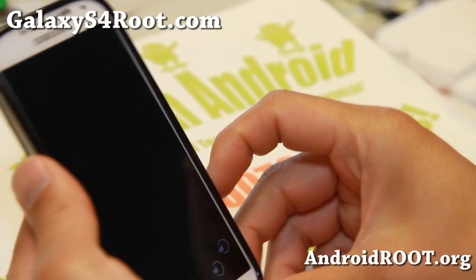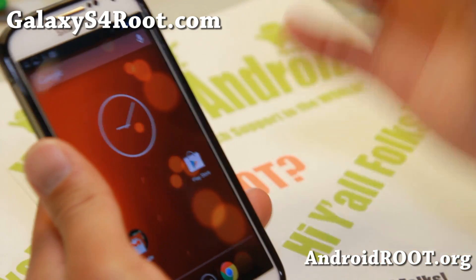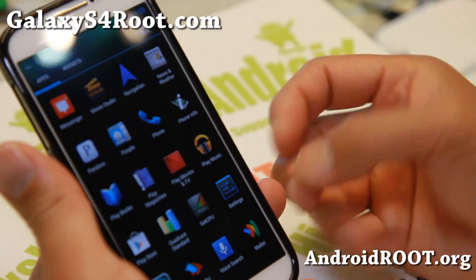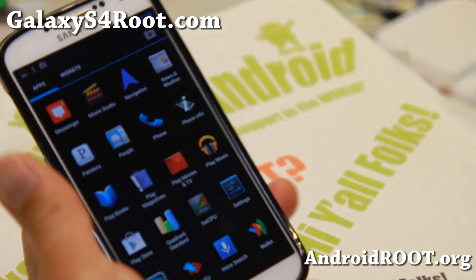So those are the notes: install the ROM, install the Agate Kernel, and also for getting 4G LTE — if you're not getting 4G LTE off the bat, use the phone info app.